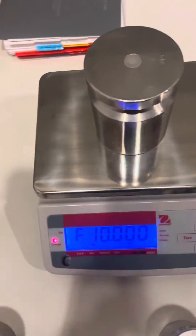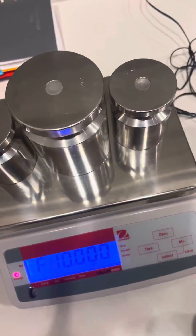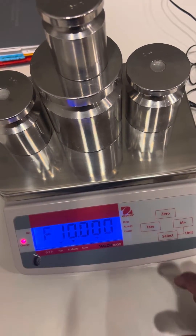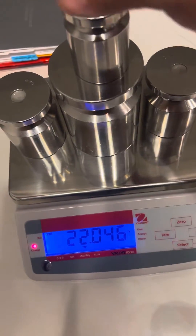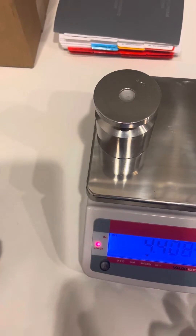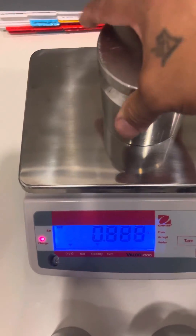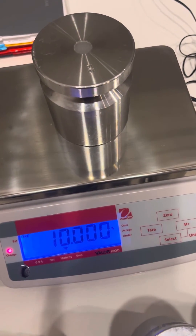Put the 10 kg weight on and just hit the zero key. It'll say 'cal 10.' And that's how you adjust the calibration of an old house Valor 1000.